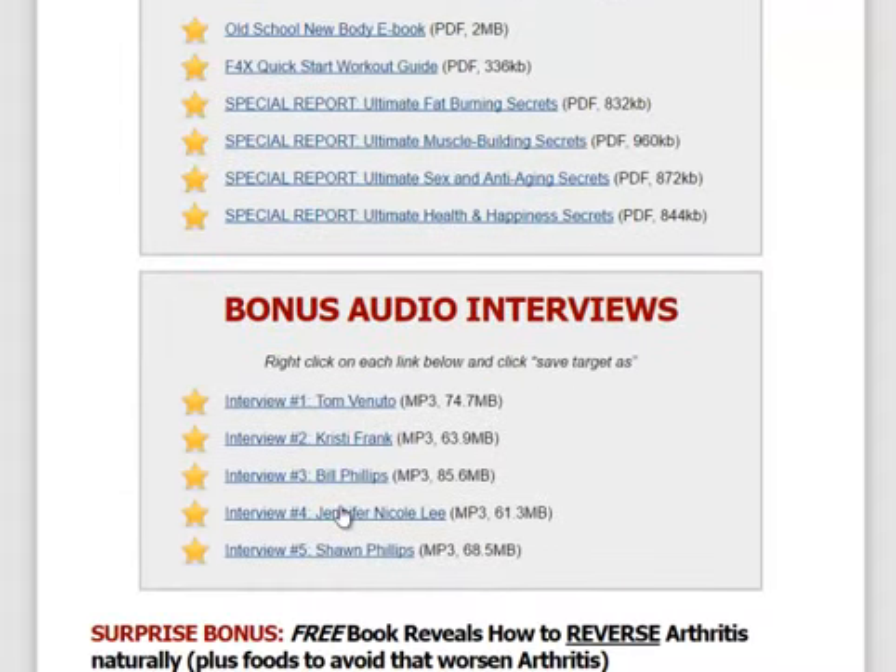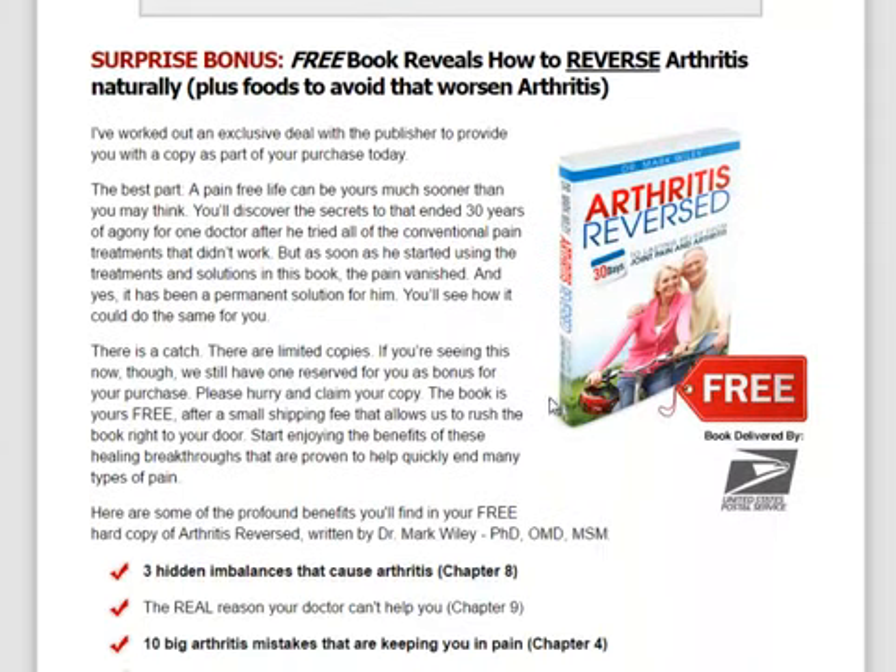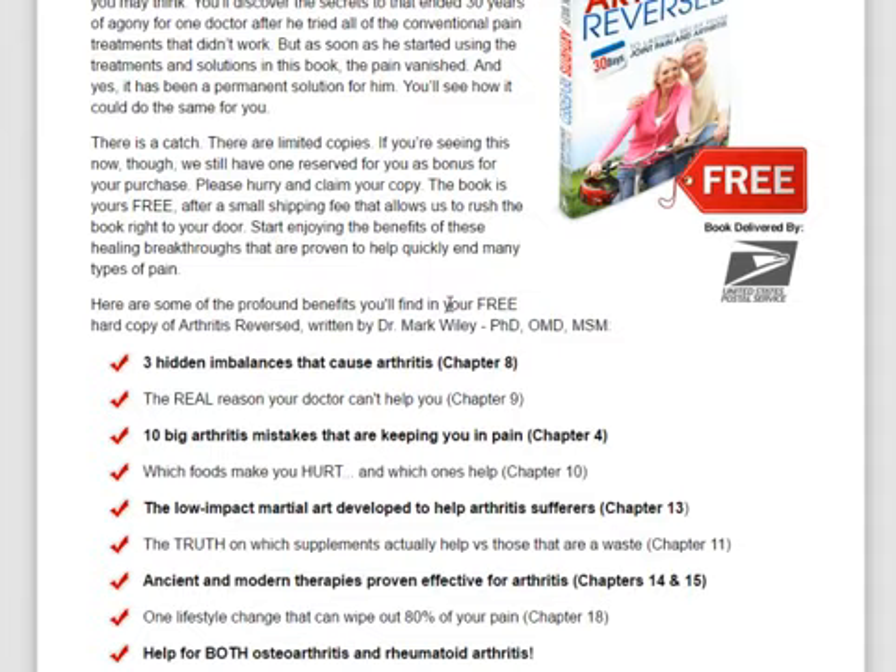Then there are some bonus audios featuring Tom Venuto, one of the most respected nutrition and fitness authors of our time, Christy Frank, Bill Phillips — founder of EAS and the Body for Life Challenge — Jennifer Nicole Lee, and Sean Phillips. Then you've got some bonus books including Arthritis Reversed, which is a free book delivered via the United States Postal Service — it actually comes to you free, you just pay shipping and handling.